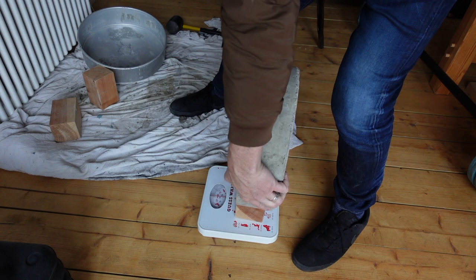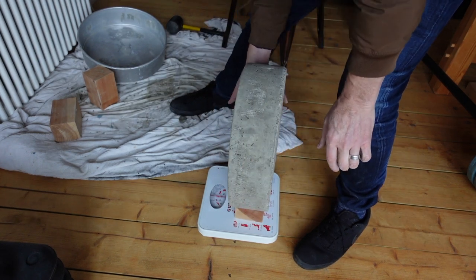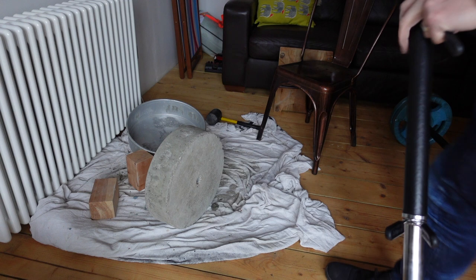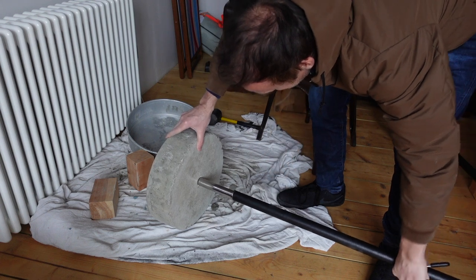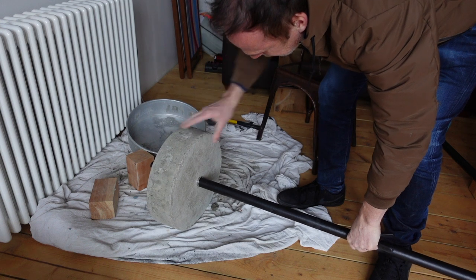Let's see how much it actually does weigh. Yeah, it's 25 kilos! Let's see if the bar fits. Yeah, it just slides on very smoothly. It's a tight fit.